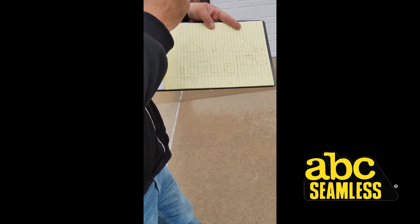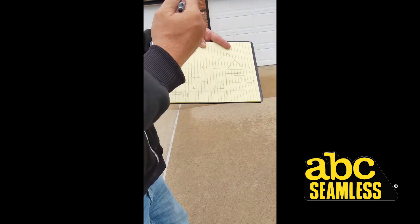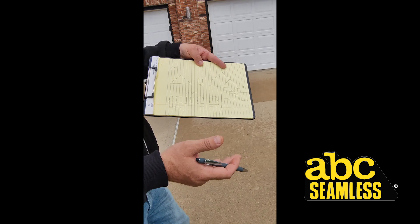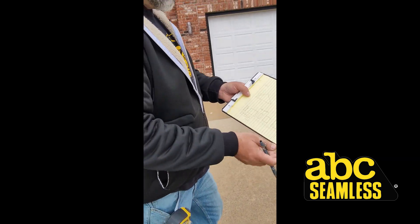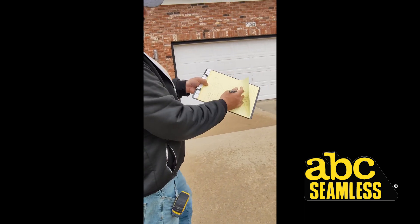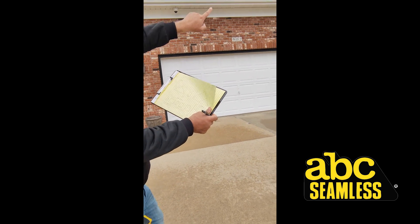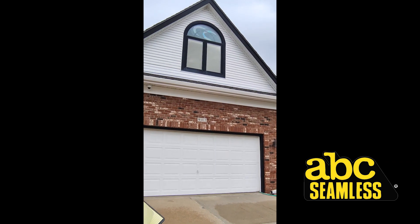I go through and draw out exactly what I'm going to be measuring. I go back through and measure, write the dimensions in here just to make sure I didn't miss anything, and we'll double check it. I'll start with this gable here — there's a little piece up there. This whole gable that you can see over here, we're going to count that as one continuous gable.